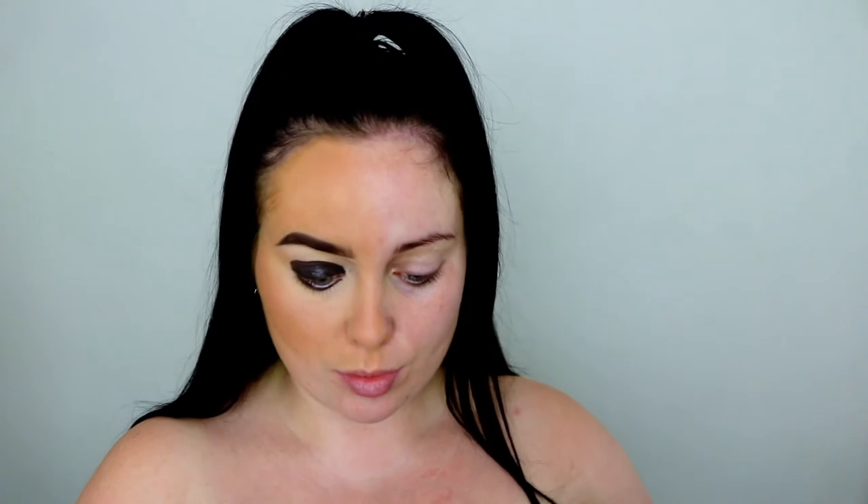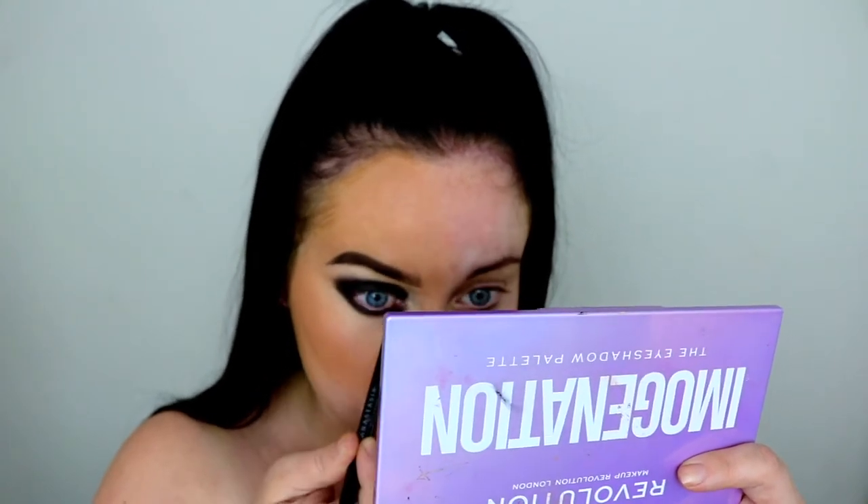Taking the black shade from my Imagination palette — this palette is amazing, it's by Makeup Revolution — and I'm just using that to blend out that black face paint, so we're going for a really deep smoky eye.